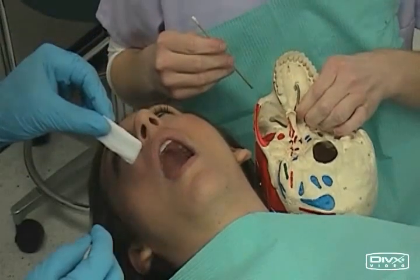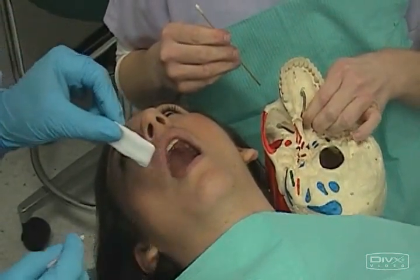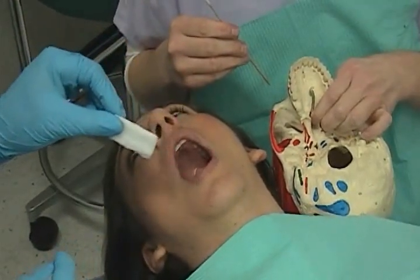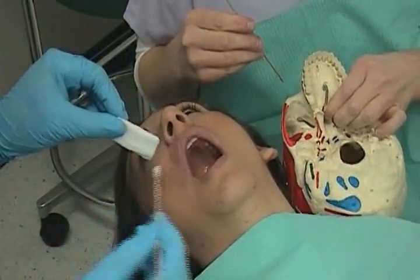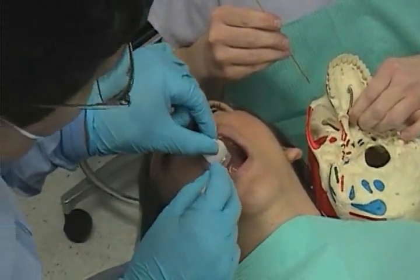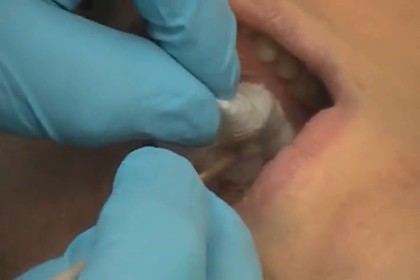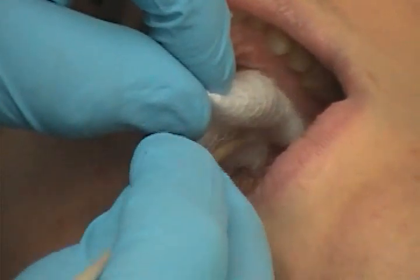One of the landmarks for the greater palatine is very important here because we're operating toward the posterior portion of the oral cavity, which oftentimes can lead to initiation of a gag reflex. Nevertheless, we do have to dry the area and do some palpation with a cotton tip applicator to find that area. We need to get that area as dry as we can. Once we get it dry, we use a dry cotton tip applicator.